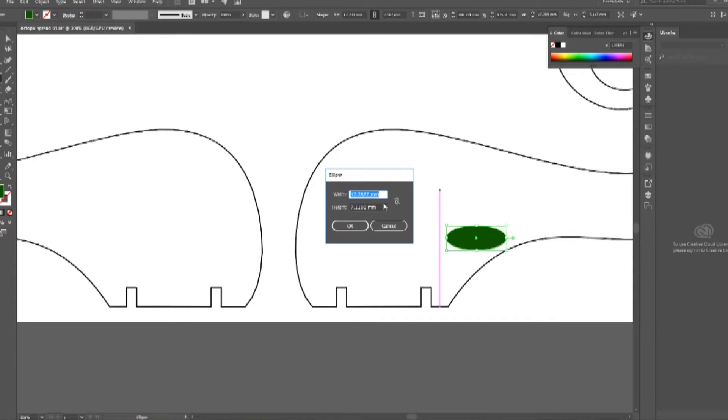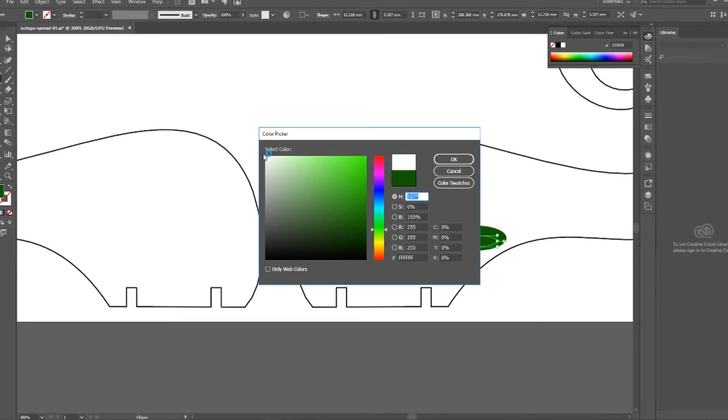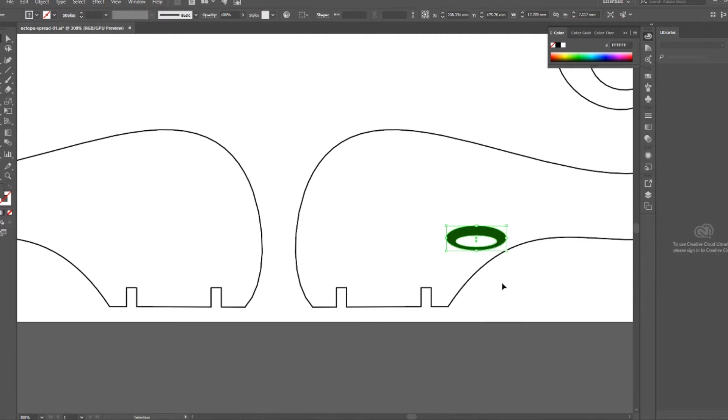I couldn't figure out how to cut a hole in it, so I ended up creating another oval and coloring it white. I chose green because I thought the layer color didn't matter, but the software I'm using is actually looking for certain colors — black for engraved, red for cut — so I ended up changing those colors later. After getting this single sucker created, I grouped the two pieces together, and then the rest is just copying, pasting, and resizing that same sucker in different places on the different tentacles.